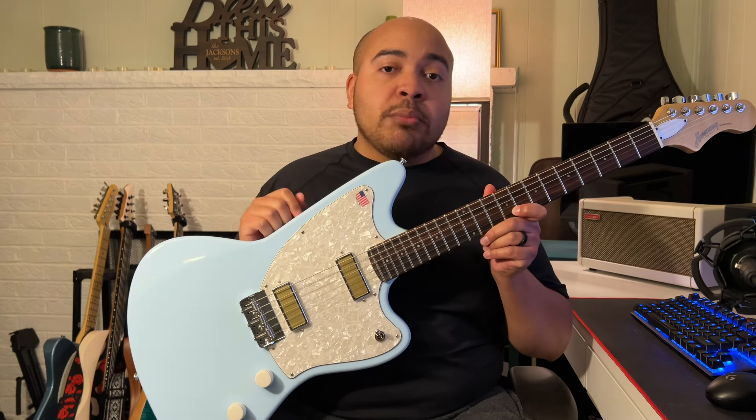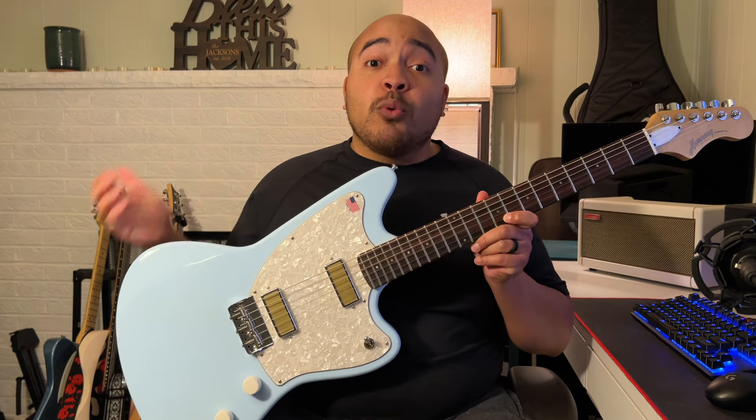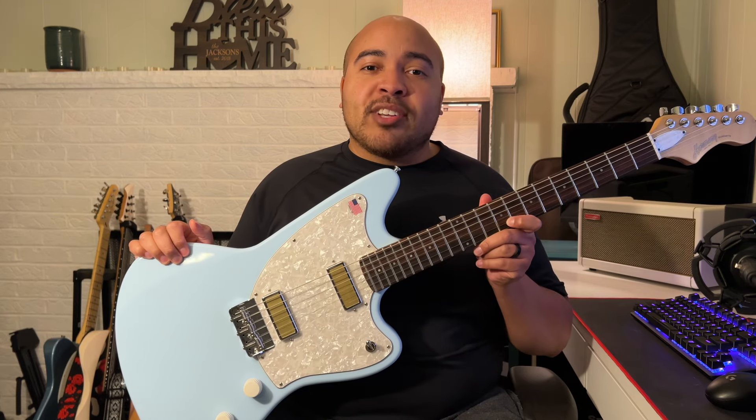As a quick disclaimer, this is a Factory Special from Harmony, so they normally don't offer this guitar in this color. I don't know if this is going to be just a one-off limited run or if they'll be doing more of these in the future. With that being said, let's talk a little bit about the guitar first.